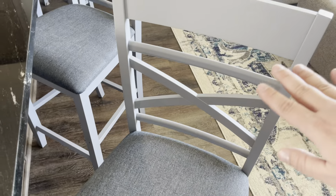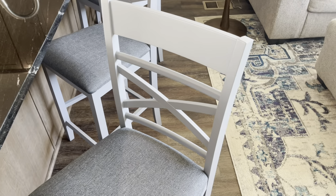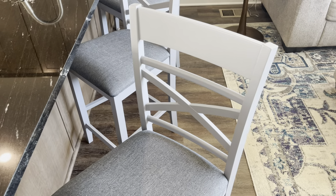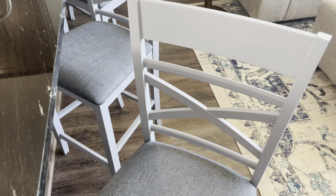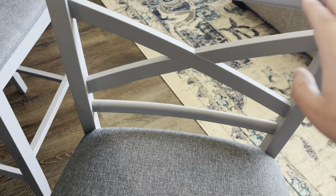And then up here, this has a nice backrest. The quality of these are really nice — made out of wood, and I haven't had any issues with any of the wood breaking. I love the design right here with the little X and then the poles on the top and bottom. I think that's unique because I don't see that on a lot of chairs.